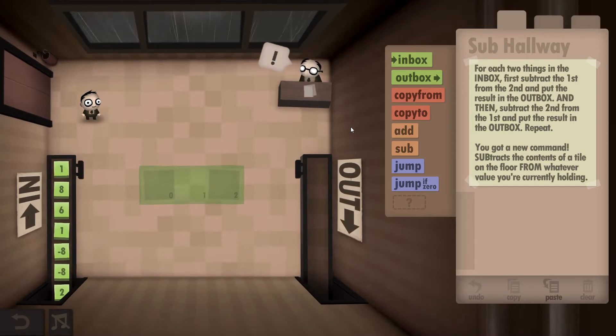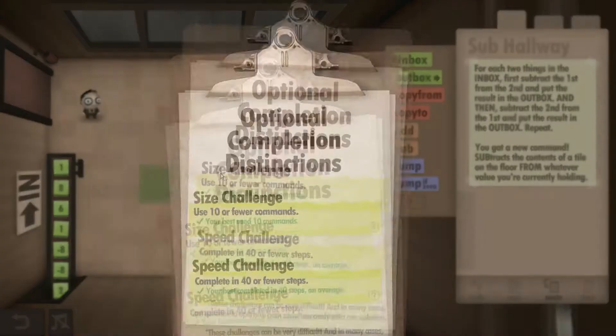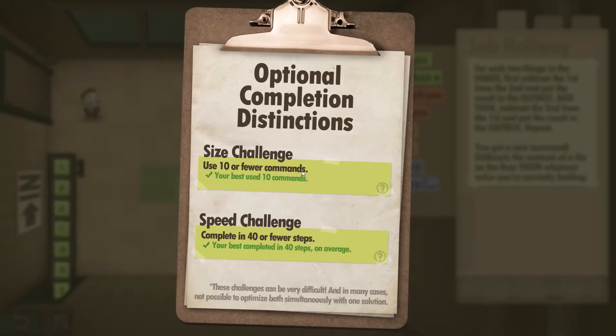Hey guys, SupercoolDave here. I'm playing the Human Resource Machine, this is Year 11, and I'll be showing you how to get both the size and the speed challenges completed. If we have a look at the clipboard, we can see 10 or fewer commands and complete in 40 or fewer steps.